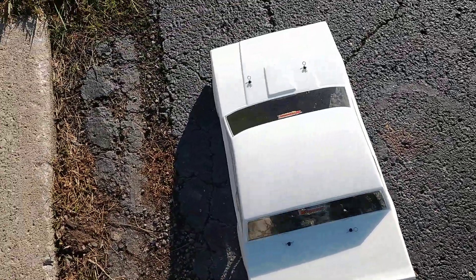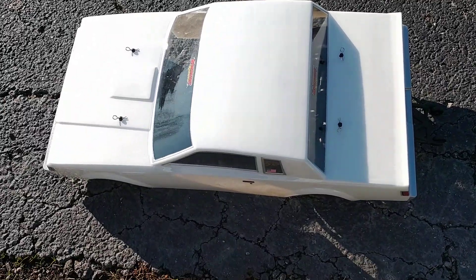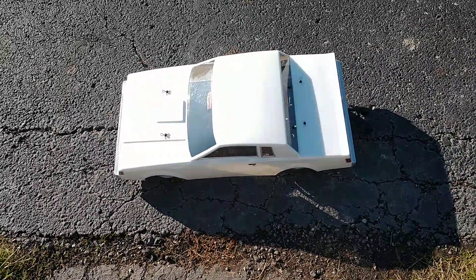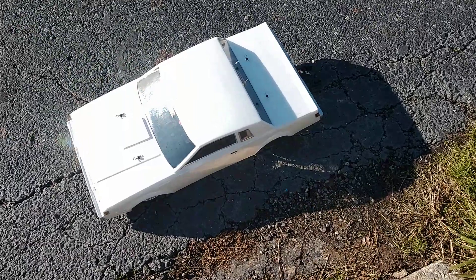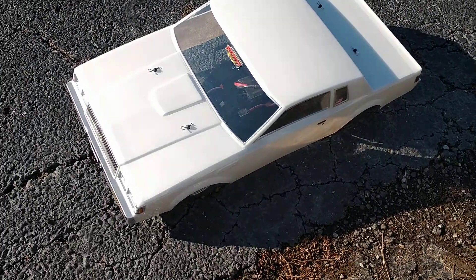I just wanted to give a quick update on it. Got a little bit of driving done with it, just ran a few test hits. Still got some work to do to get it to go straight, but it looks better than that orange off-the-wall body that came with it.